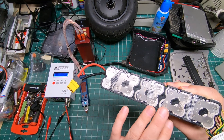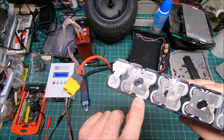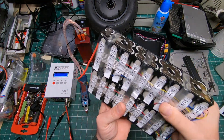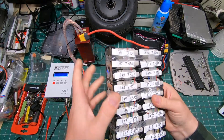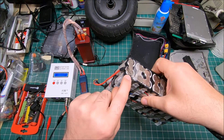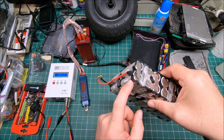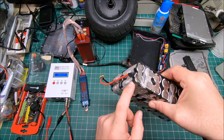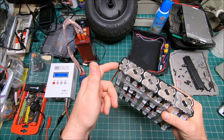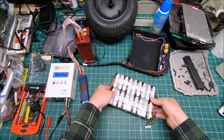Originally the cells only had four weld spots each — now I've doubled it to eight spots per cell, welded really well from both sides. I also went inside and welded each battery cell thoroughly. I also doubled the positive and negative leads — they used to be a single 0.15mm strip. Doubling them ensures they can supply the required amperage. The single strip did work for a thousand miles, but the double strip should perform much better.